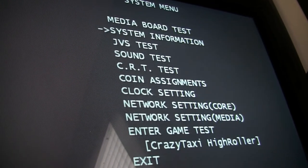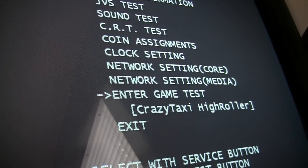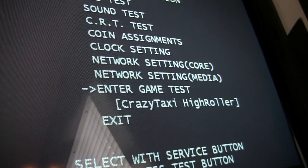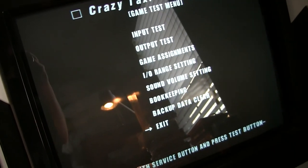I've got Crazy Taxi High Roller loaded — there's the game test mode. I can enter this and mess around with the settings, but I just can't play it. I can't play it without that special network key, so I can't show any gameplay. But that's netbooting.